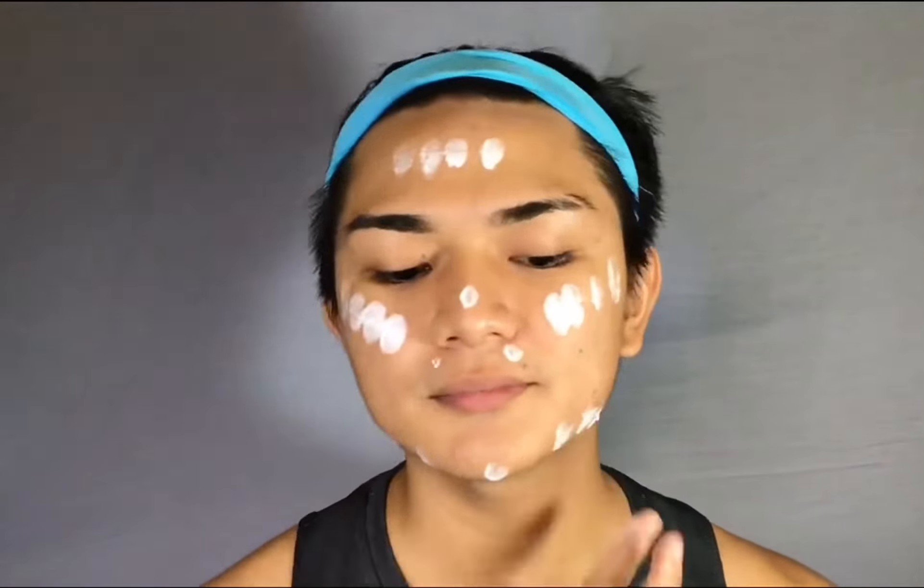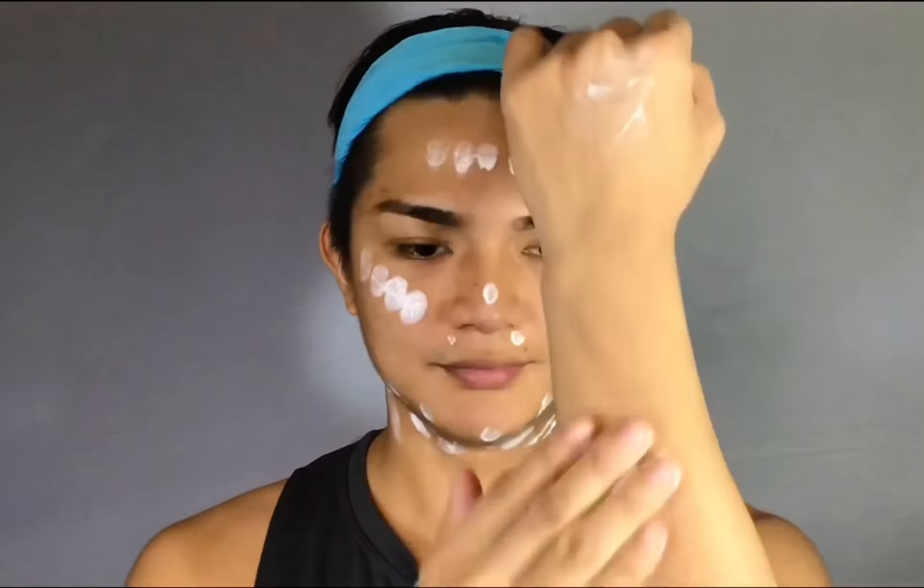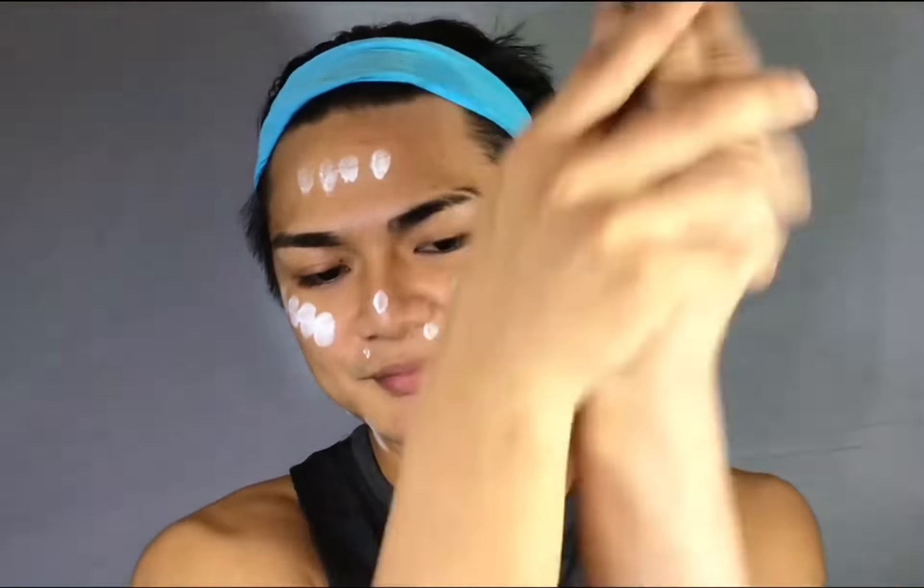Next up, I will be moving on to moisturizer. Instabright as my moisturizer provides instant radiance. It promotes progressive brightening effect after each application. Now don't get me wrong, I love my color, I'm tan. But since we're achieving a kpop look, I have to adjust my skin tone a little bit lighter.